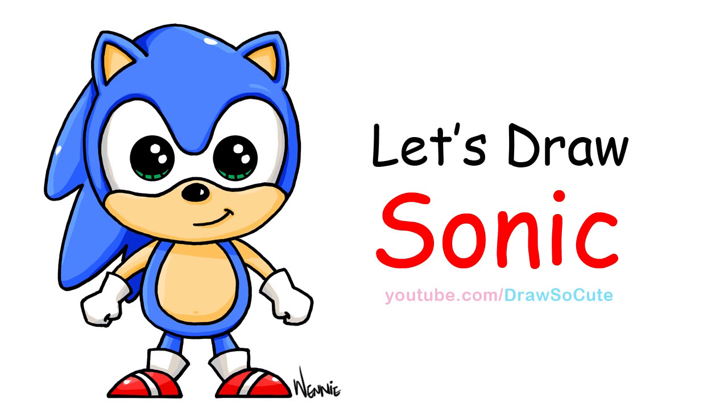Hi there, Winnie here from Draw So Cute. In this video I'm going to show you how to draw Sonic the Hedgehog. So let's get started.